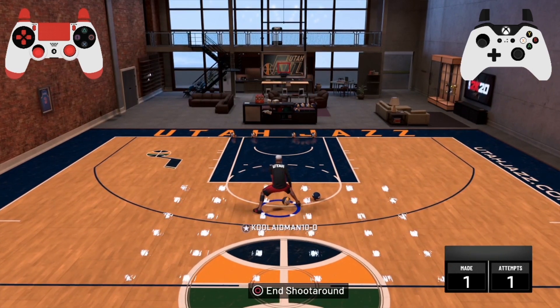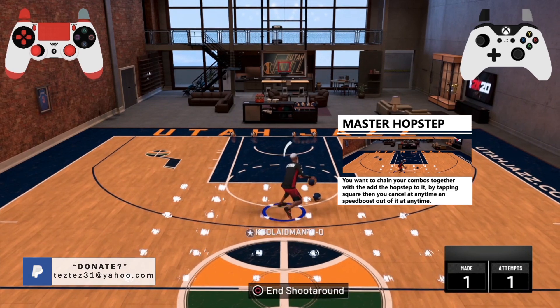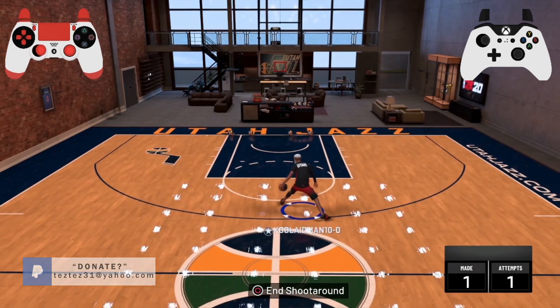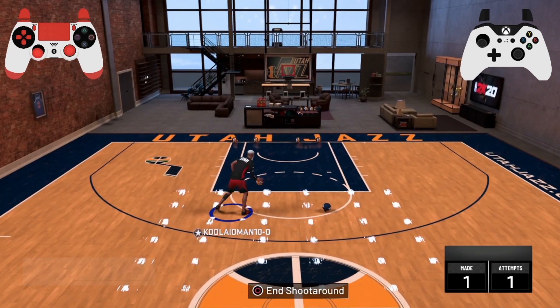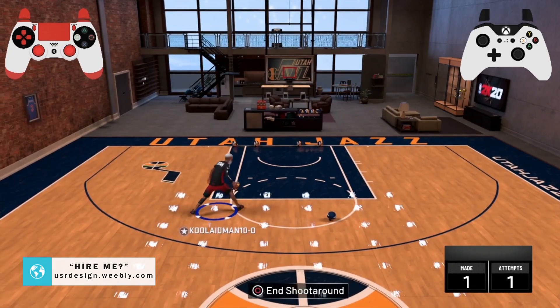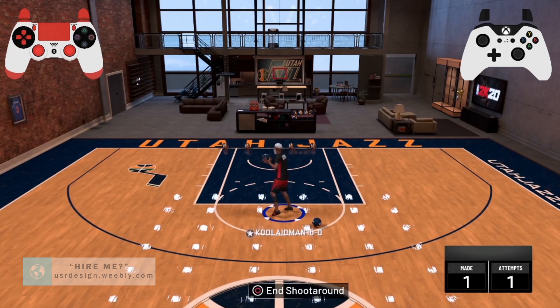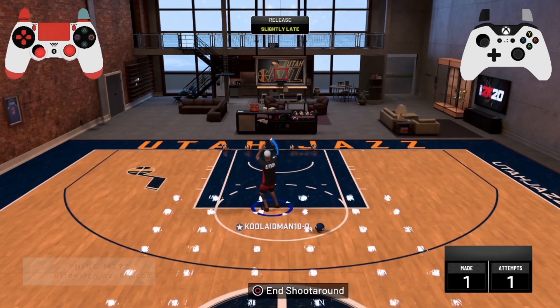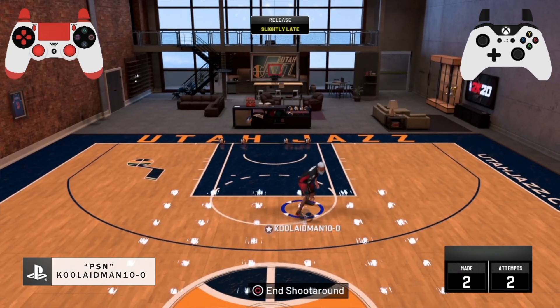As I'm dribbling faster, I'm feeling out the rhythm of how I'm doing the hop step — so I actually know when to go left, when to go right, when to jump out of it, when to do a stop, when to do a cancellation. You definitely have to practice this hop step to actually get the feel of it.